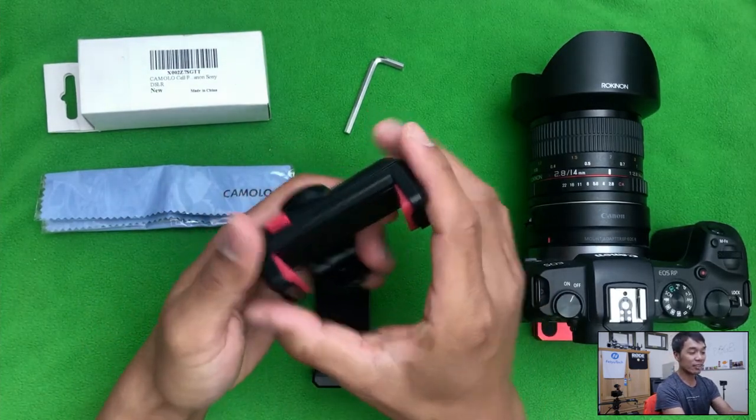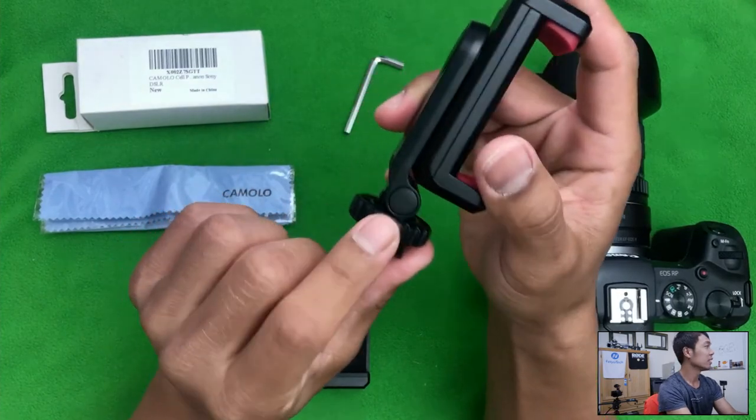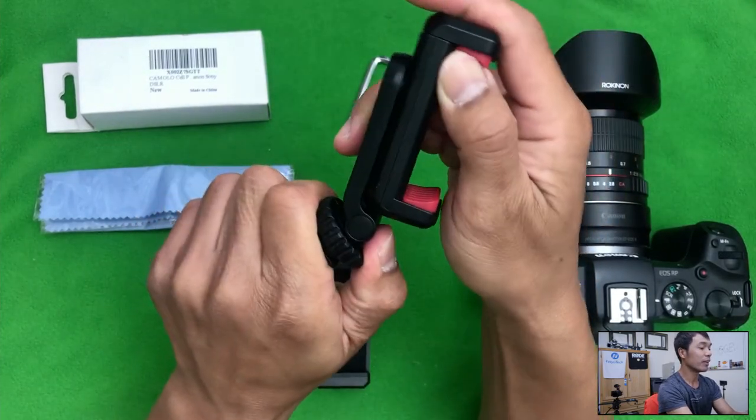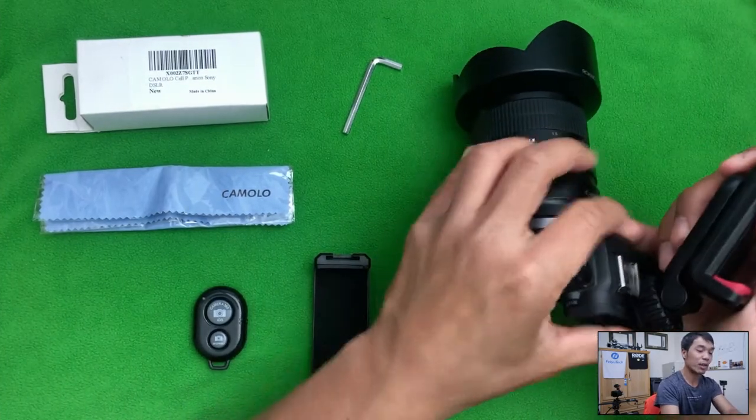My favorite thing is actually not that — it's this right here. See this? That part right there allows me to angle this. So let's say I'm putting it on my tripod.